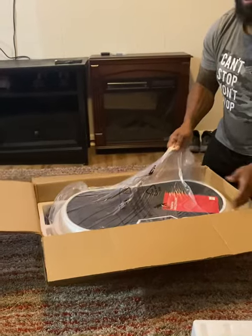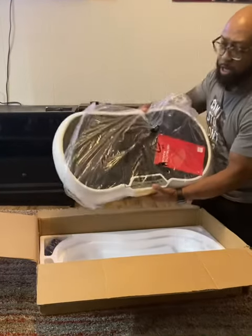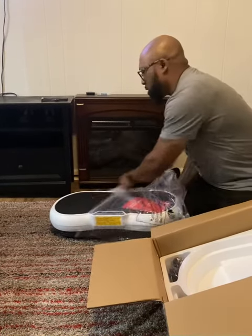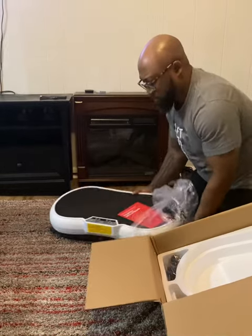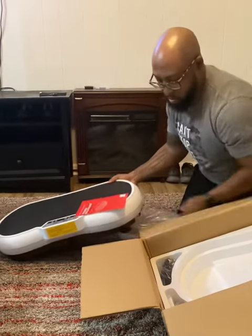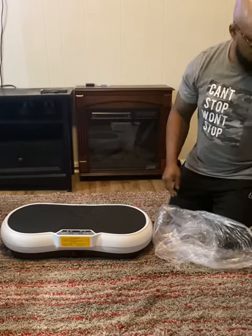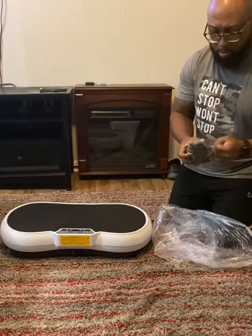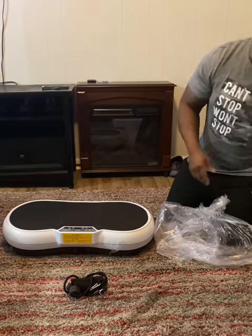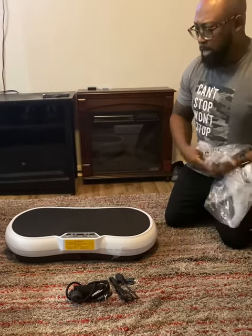I weigh 191, so surely the whole meal. It is kind of heavy. So here's what it looks like. We're going to unbox it. We have some directions — don't need it. These must be the resistance bands; they go somewhere on the machine. And this is actually the cord that hooks it up. So we got all the gear.